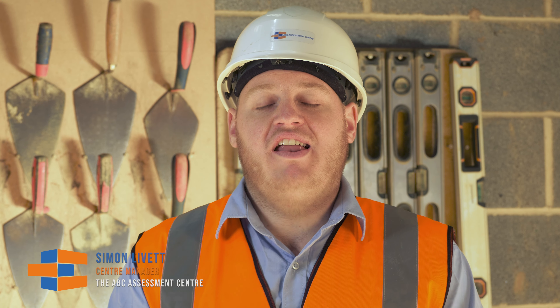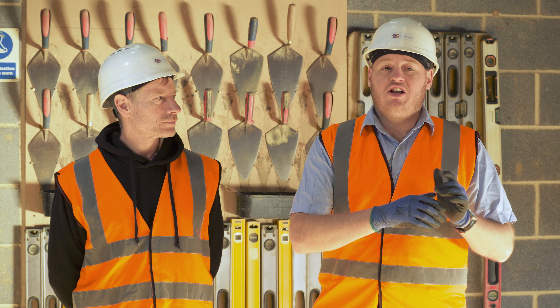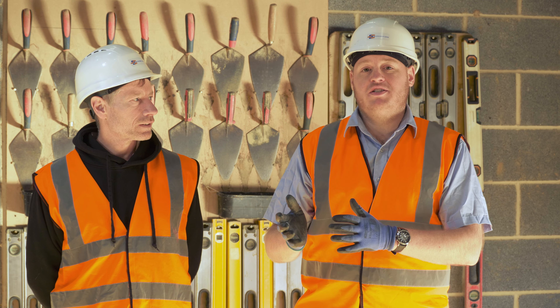Hi there, my name is Simon Yvette and I'm the centre manager of the ABC assessment centre. Today we're going to be demonstrating how to construct a 150 millimetre brick and block cavity, including a damp proof course and the correct installation of wall ties with compliant spacing.